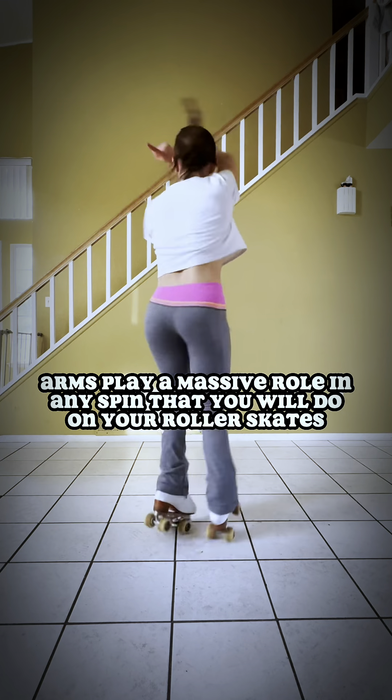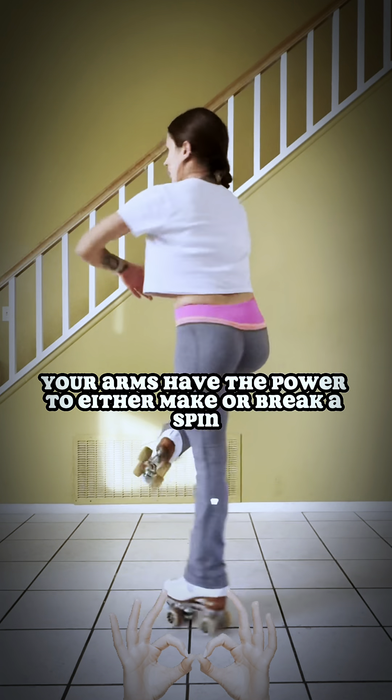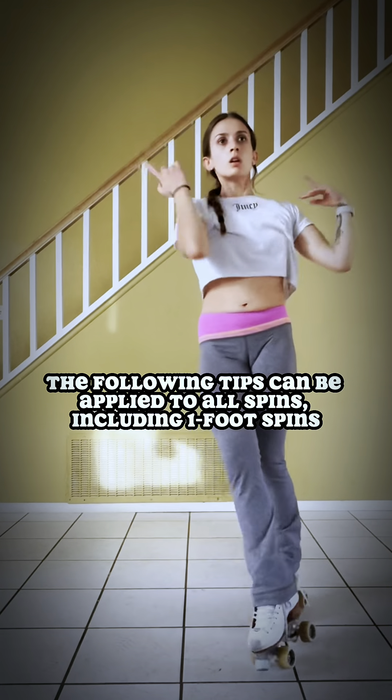Arms play a massive role in any spin that you will do on your skates. They have the power to speed up a spin, to slow down a spin, to steady a spin, but most of all, your arms have the power to either make or break a spin. The following tips can be applied to all spins, including your one foots.